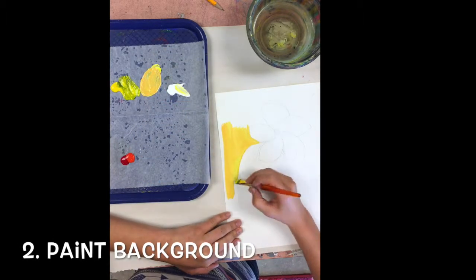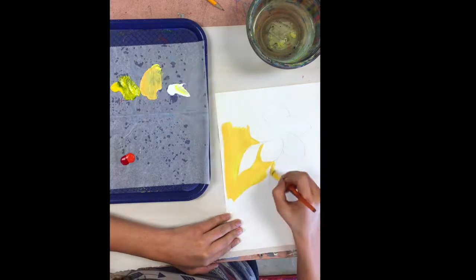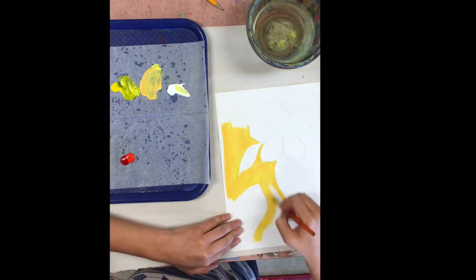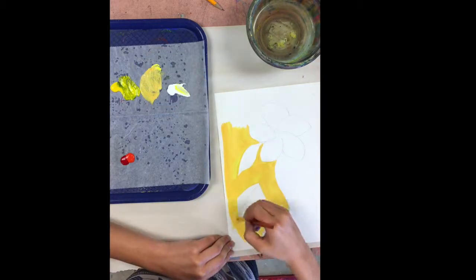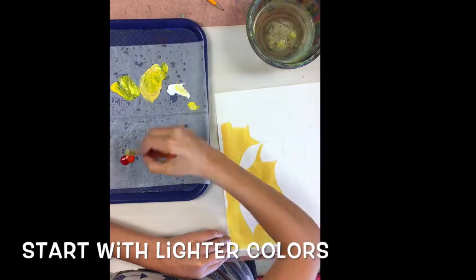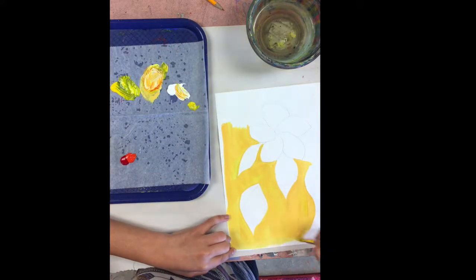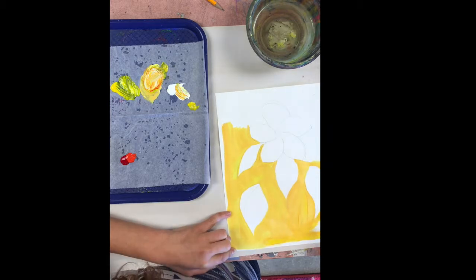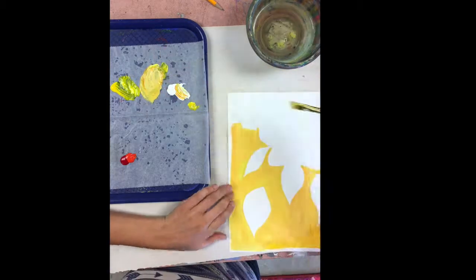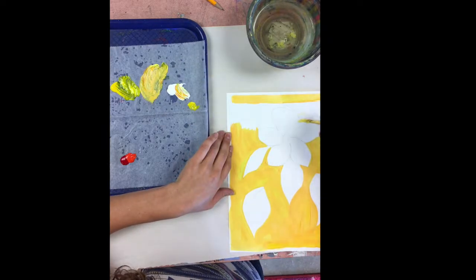The next thing you want to do is to paint your background. When you're working with acrylics or temperas, it's a good idea to use your lighter colors first. If you paint a dark colored background, it's going to take many layers of that lighter color to get them to show up, to be as bright as they look when they're on your paint palette.